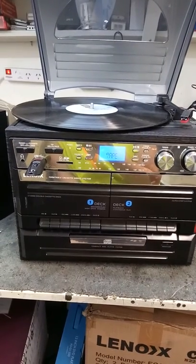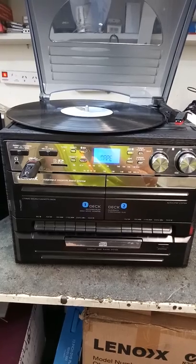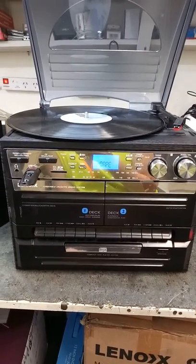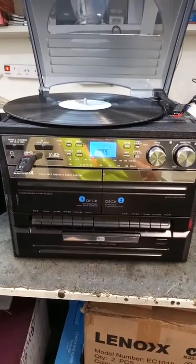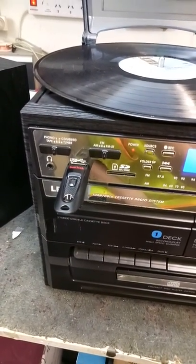This is a video of the Lenox model number CD114, which was sent in by customer Margaret S. from Kyama in New South Wales. We are going to demonstrate that this unit can record from tape onto the customer's USB stick. This is the USB stick that the customer sent to us.